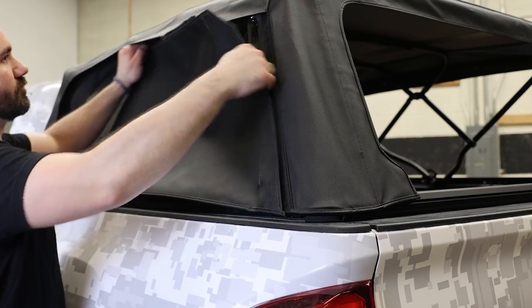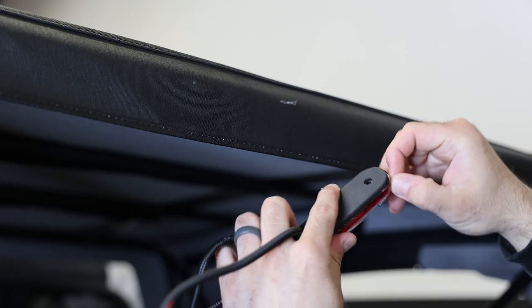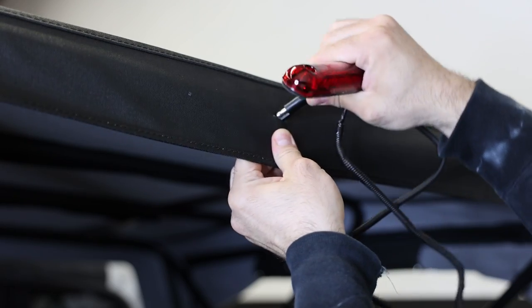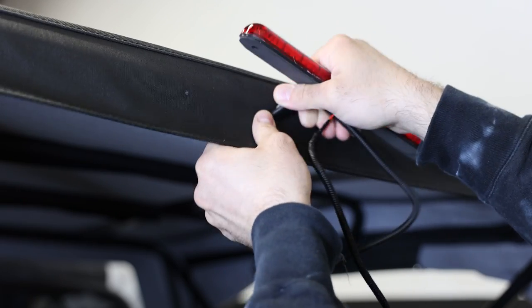In states which require a third brake light, you have the option of installing the provided third brake light. Start by feeding the wiring harness through the slit at the top of the fabric. If it is being stubborn, you can use a utility knife to make the slit about one inch wide.